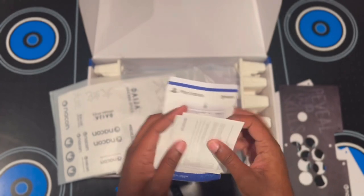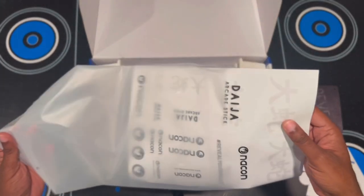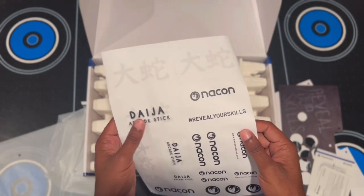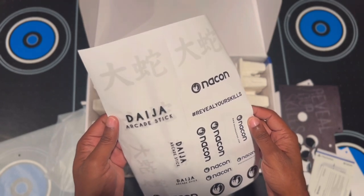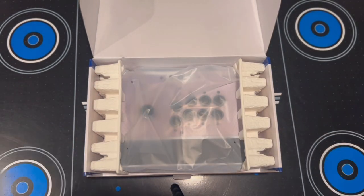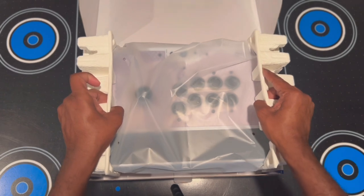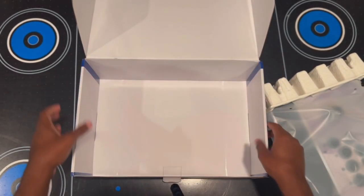There are also contents in the packets — looks like a start guide and some reference material. There are also stickers, which I think is really cool — you're able to put the Nacon and Deja arcade stick logos on your stick to customize it. We'll get this stuff out of the way and take out the arcade stick itself.